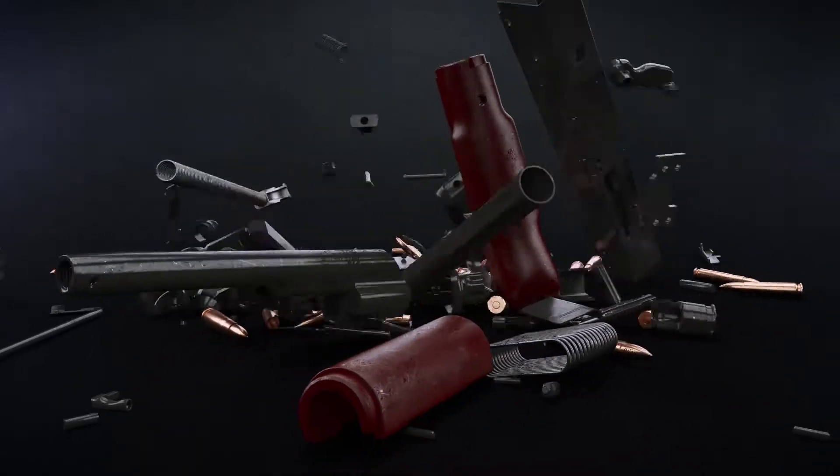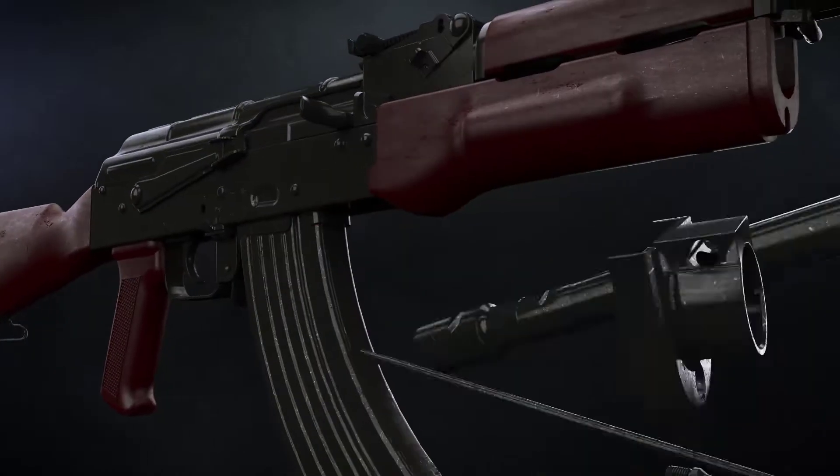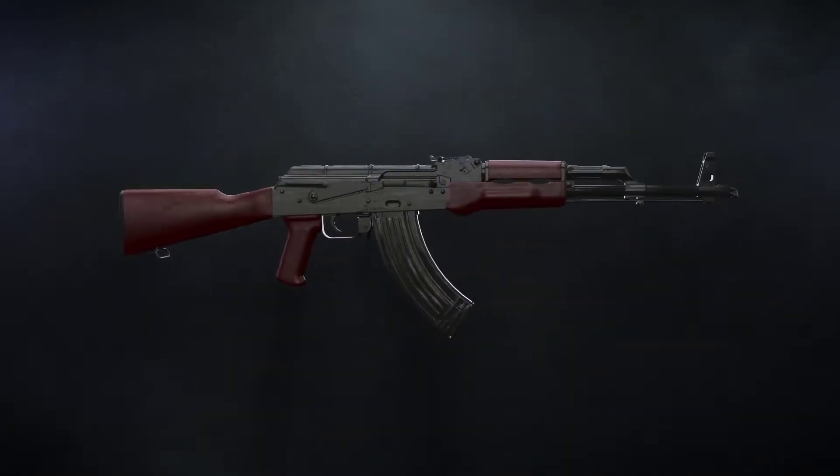In today's video, with the help of 3D animation, let's explore the science behind the functioning of the world's most popular assault rifle: the AK-47.